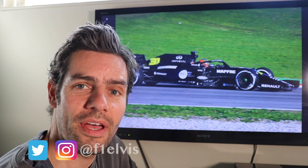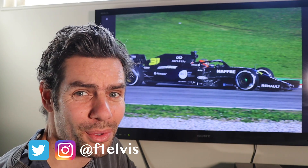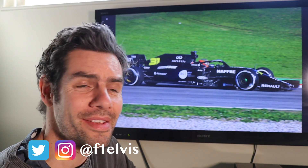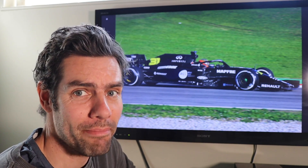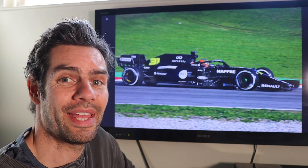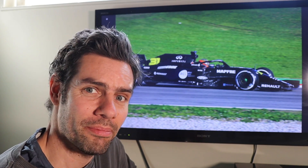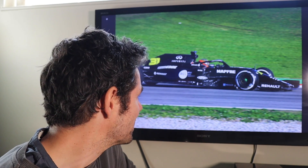Welcome back everybody. Today is the turn of the Renault RS20, a car that Renault needs to perform. They need this car to be a massive improvement on what happened last year. This is an organisation putting a huge amount of money and resource into this Formula 1 project, and yet last year they got beaten by their customer team. So is this the car to do it?